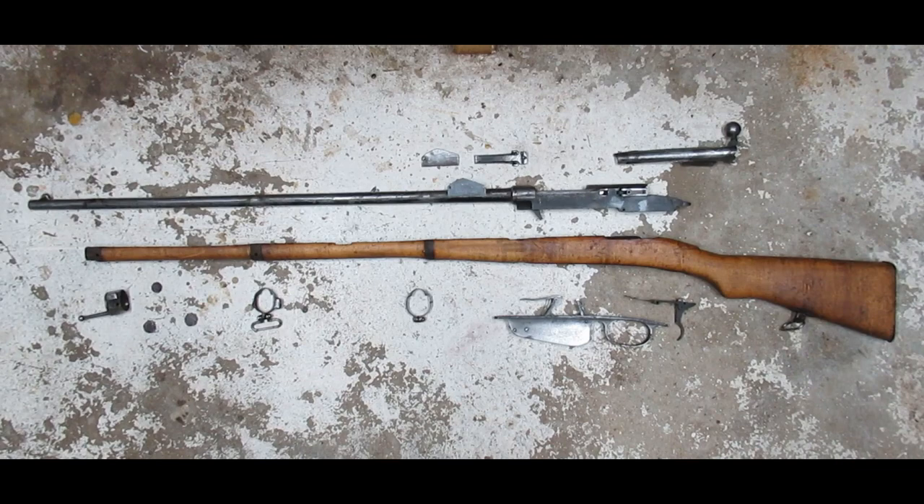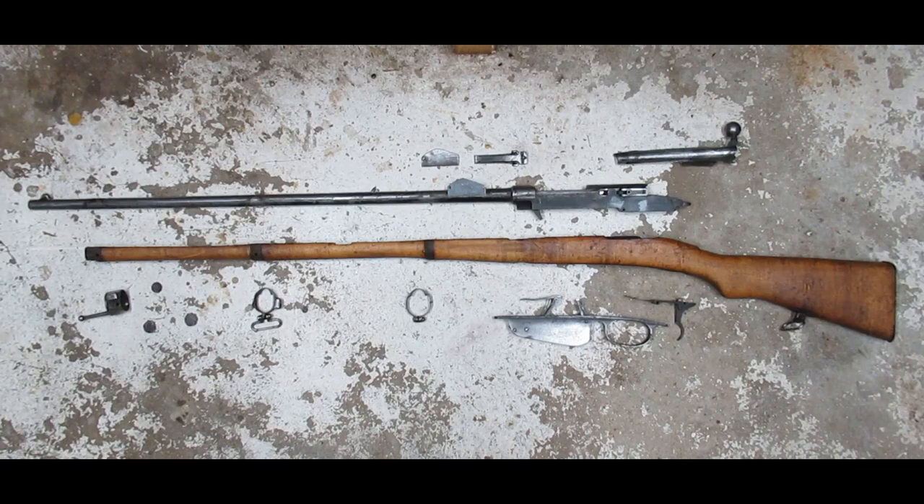And with that, the bore is done. I feel better now about shooting this rifle knowing that the last nine inches of the barrel is essentially a smoothbore. So stay tuned — more to come with the rest of the rifle. Thanks for watching.